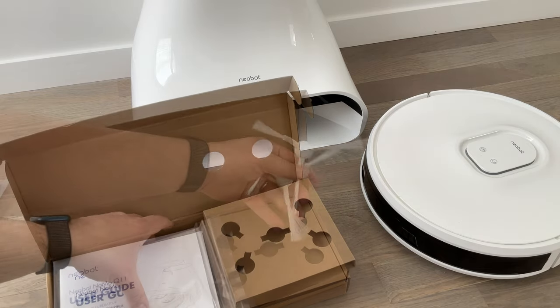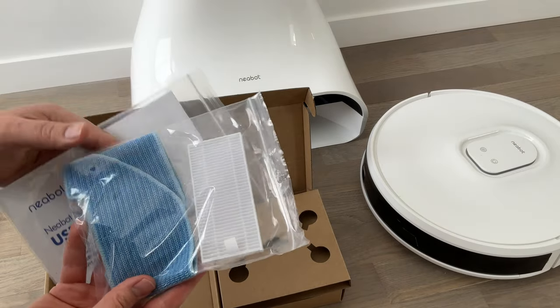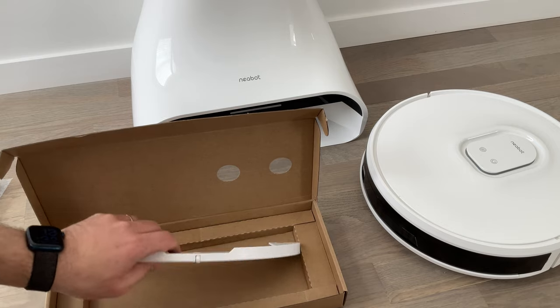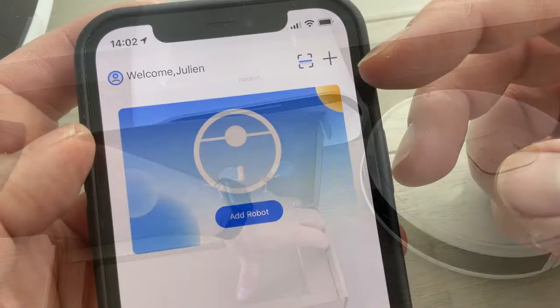On a deux brosses latérales, ici les notices en français, il n'y a pas de soucis, et puis une serpillière qu'on va pouvoir réutiliser. Ici le support qui va nous permettre de laver, et on va lui apposer évidemment l'une des deux serpillières qu'on a vues juste avant.